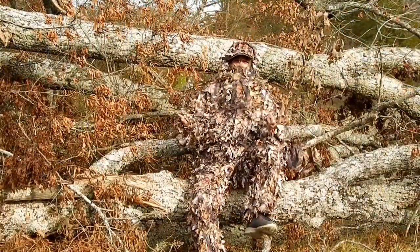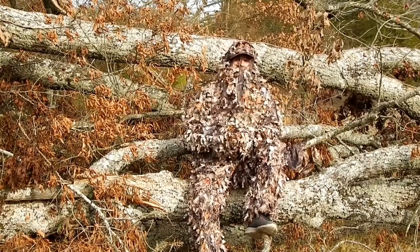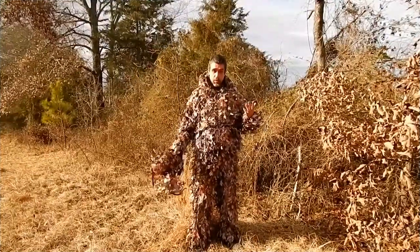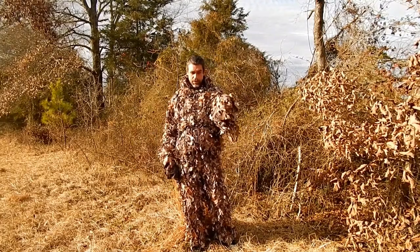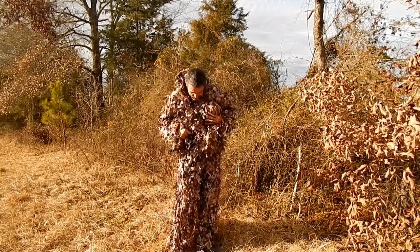As you can see, this suit helps you blend in tremendously. I highly recommend this suit. If anybody wants to buy it, I'll leave the link below in the description. This is the North Mountain Gear 3D Leaf Suit Woodland Edition, and this is the North Mountain Gear 3D Leaf Hat. These two go great together — they match perfectly.